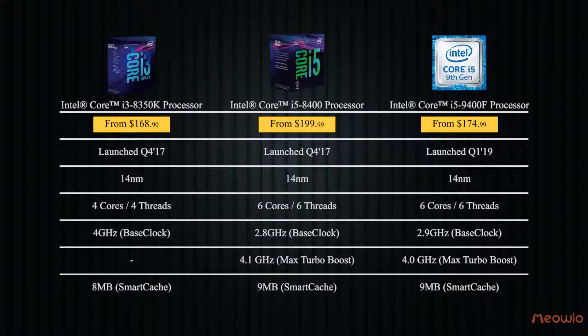With 6 cores and 6 threads, a 2.9GHz base frequency that can boost up to 4GHz thanks to Turbo Boost 2.0 technology, the Intel Core i5-9400F wins the battle because of its performance.